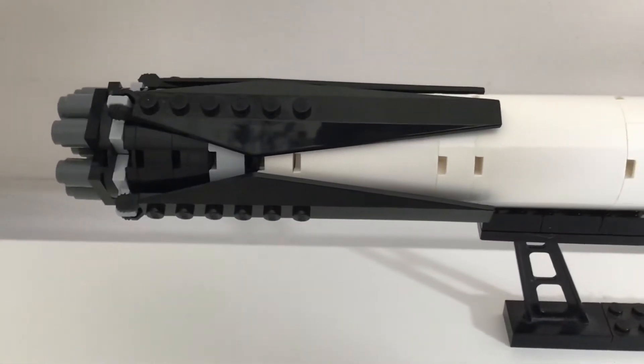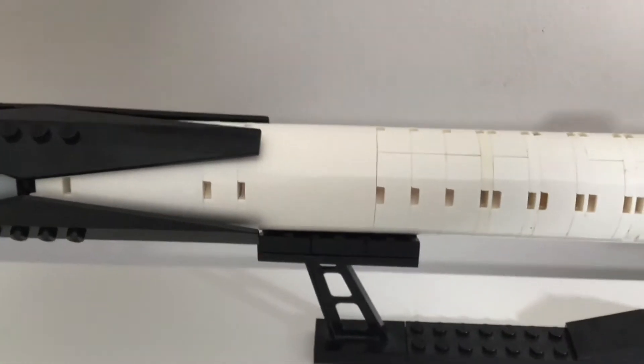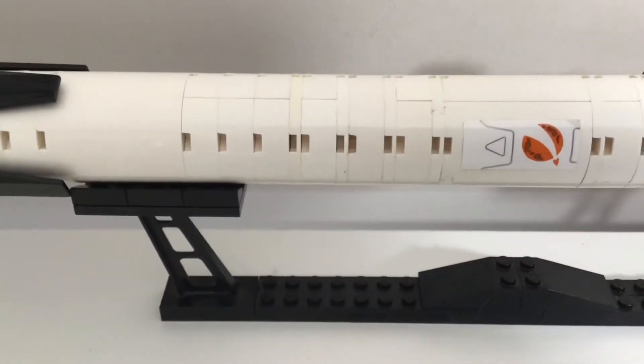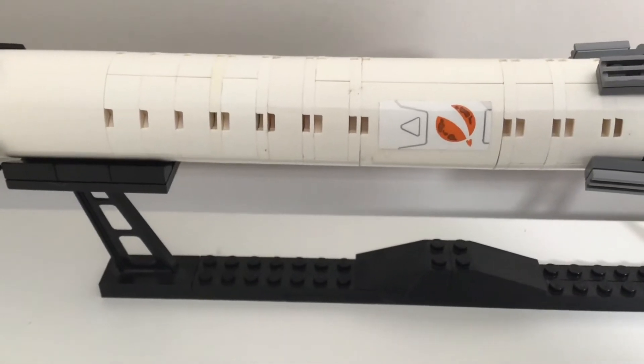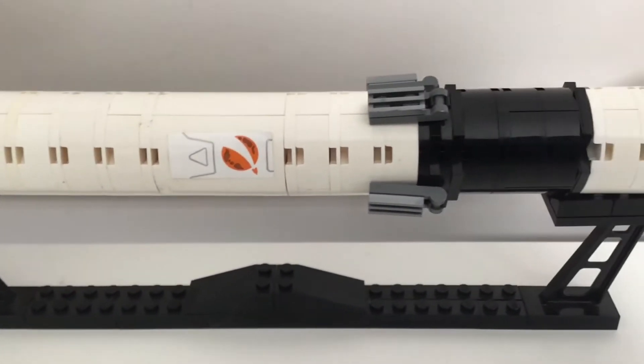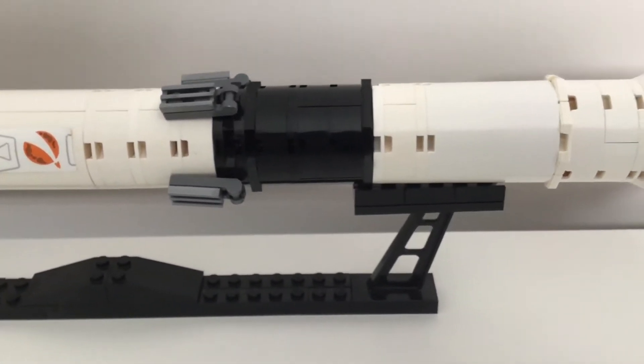I think the best way to go through this MOC first is to just list some of the facts. As of the moment it has launched 122 times, which is quite a lot. The Falcon 9 has the capability of lifting 22,800 kilograms to low Earth orbit.